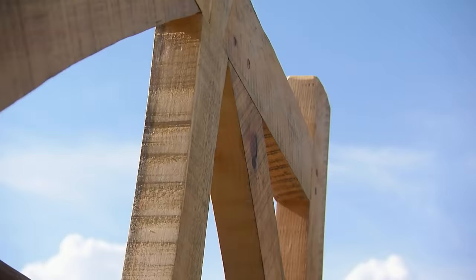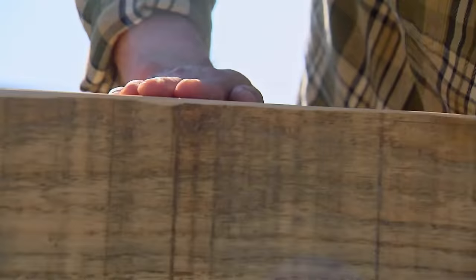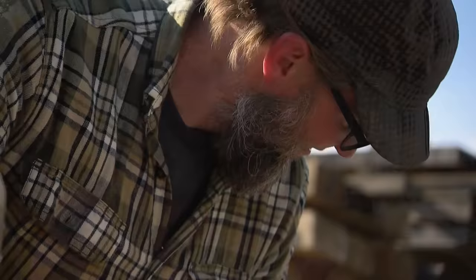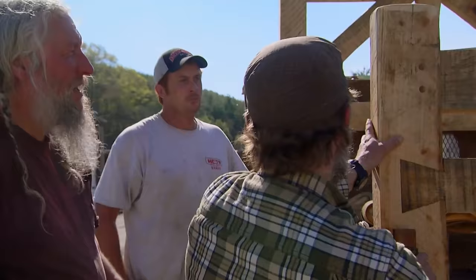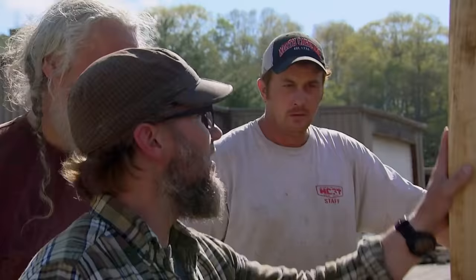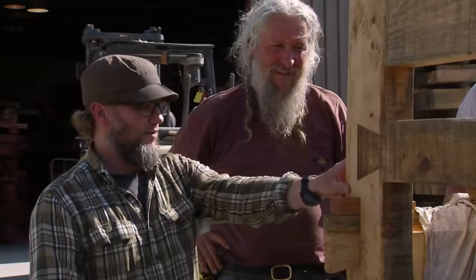Gary examines the joinery — dovetail right here on the center. That is beautiful. And it's white pine. Eustace could see in Gary's face that he liked it as soon as he looked at the bed. Gary understands what goes into it — this is a real old-timey way of putting stuff together. Gary tells him for something of this nature, he's probably looking at $3,500, maybe $4,000.